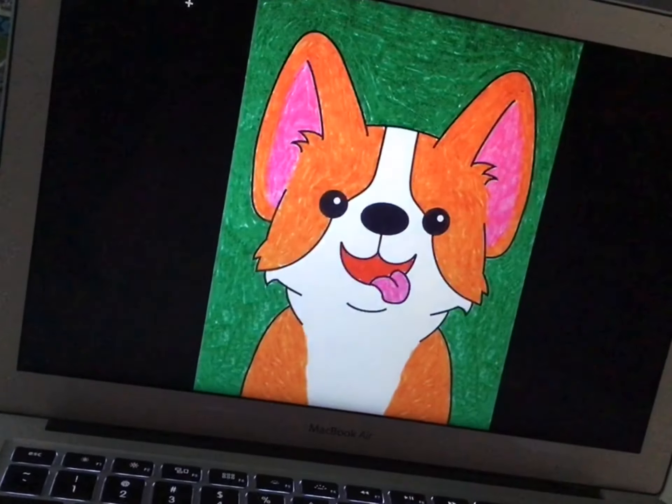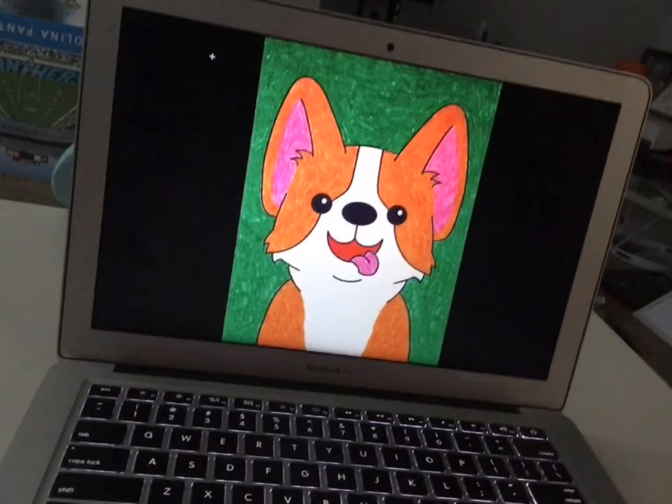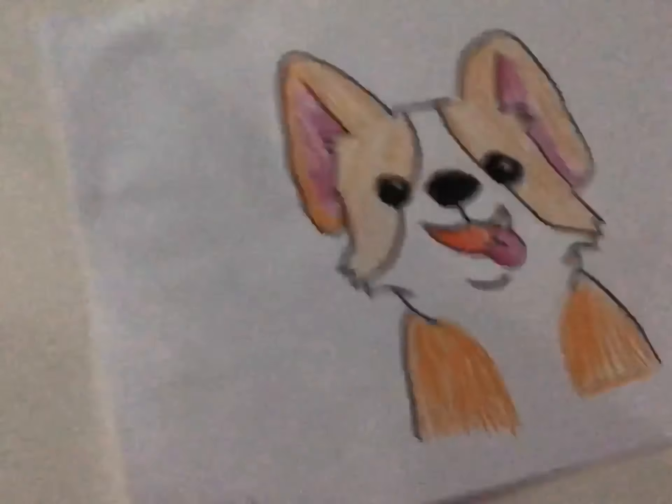Just to let you know, this project took me a whole hour to do. This is what it looks like. So cute. It was worth it.